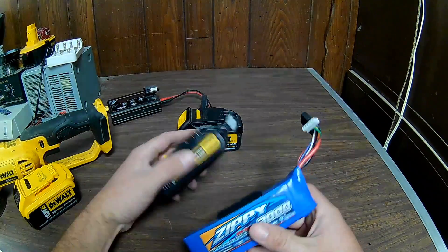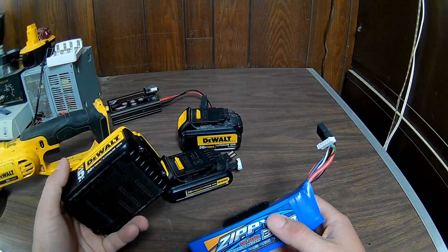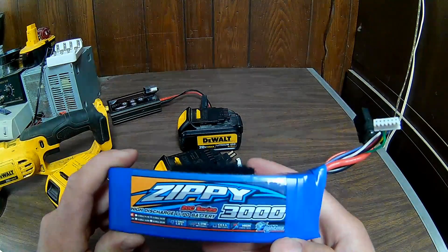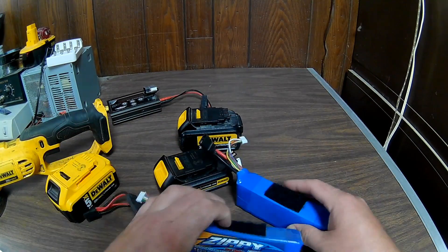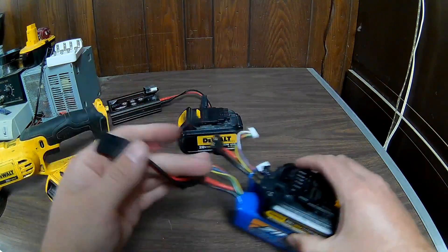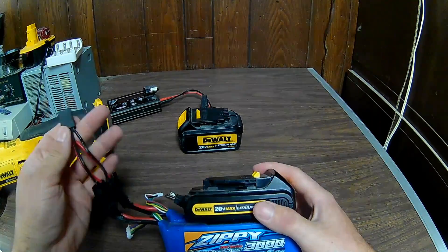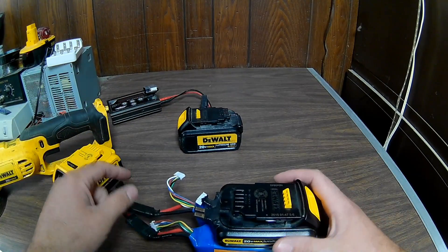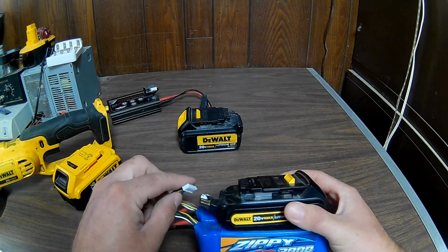This is only a 3Ah pack, so the 5Ah DeWalt should last longer according to the numbers — I haven't put them head-to-head yet. The other thing is I ended up getting two of these LiPo packs because they're so cheap — about 40 bucks for both. I put them on the bottom together with a parallel connector, making one big 6Ah pack. I can only plug in one balance port, but since the batteries are identical and cell-matched, that should be fine.